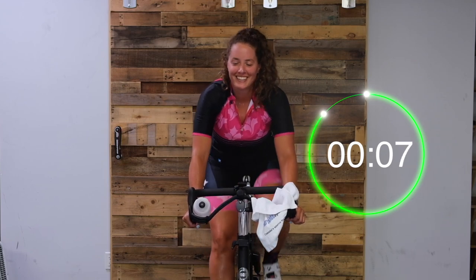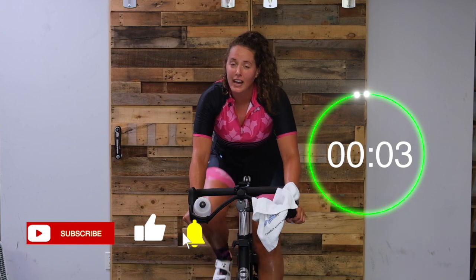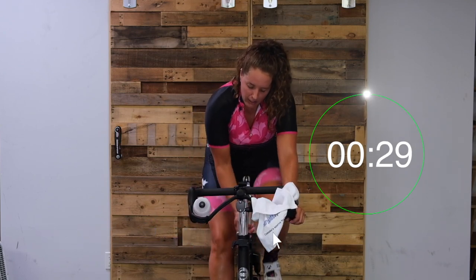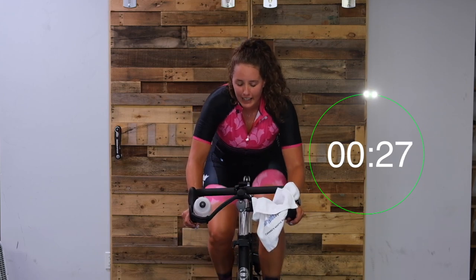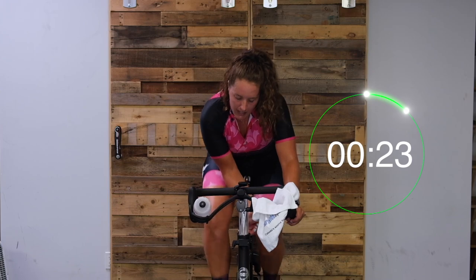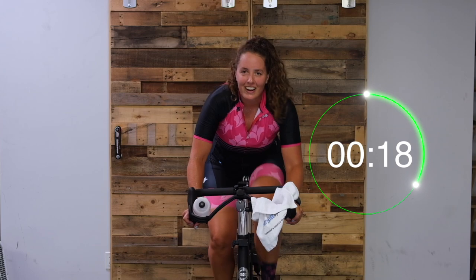For our next one, in five seconds we're going to turn it up again. If you're going over 65, keep turning it up. Two, one, here we go. Turn it up - work hard for 30 seconds. Push, push, push. Get as close to 65 as you can. If you're going over, turn it up. Don't cheat yourself here - let's get those legs nice and strong.